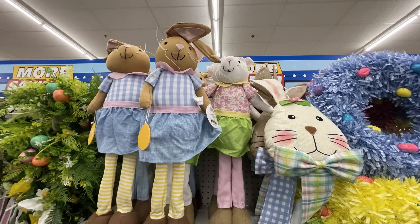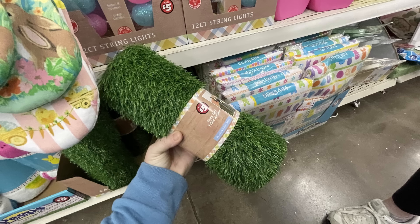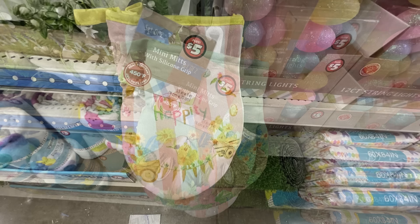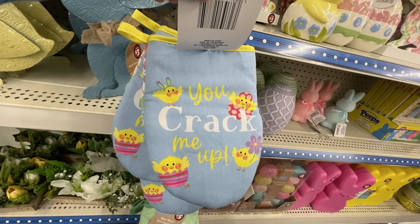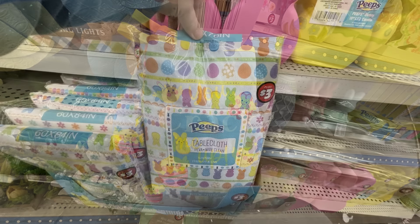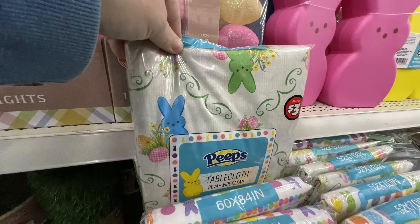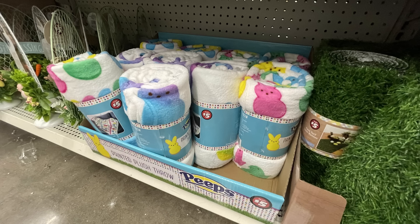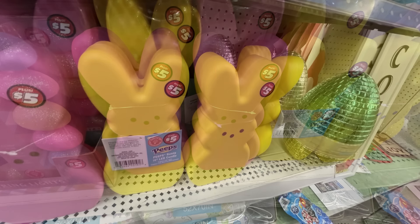We also have these large standing bunnies for five dollars, and a table runner that looks like faux grass — it's five dollars and quite heavy. There are also mini oven mitts for five dollars with all the different Easter designs — it's a set of two. A bunch of Peeps items like the three-dollar tablecloths with Peeps in a couple different designs, throw blankets for five dollars, and they brought back the light-up Peeps for five dollars in pink and yellow.